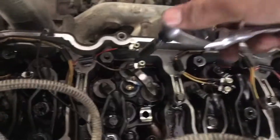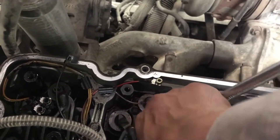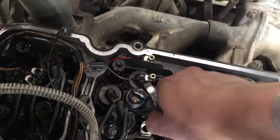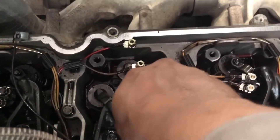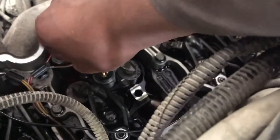Then you want to remove your two bolts. Take your 5/16 socket and remove your injector bolts. You want to do about a half turn at a time — don't pull one bolt all the way out before the other. I already had these broken loose.